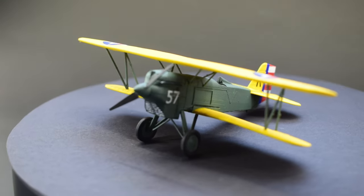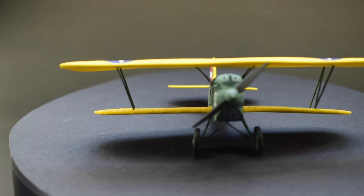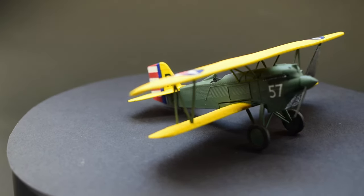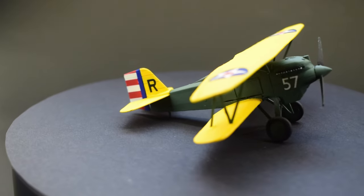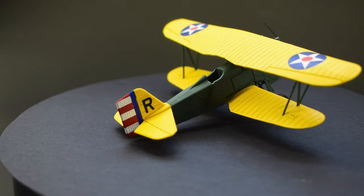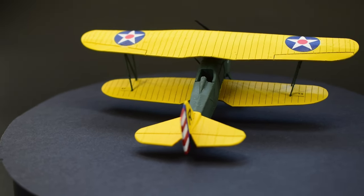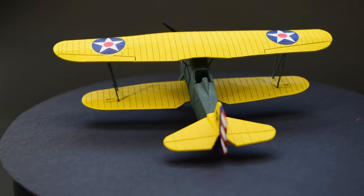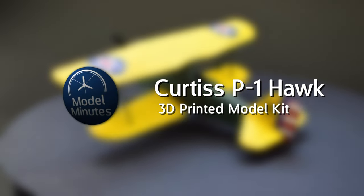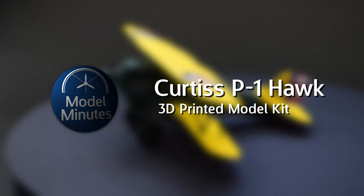Back in 2021 I was fortunate enough to receive a printer from Elegoo, and I thought what better way to try it out than by printing something I can build. What you can see on screen is a 3D printed Curtiss Hawk — this is in effect my first ever 3D printed model kit. I'm Matt, this is Model Minutes, and join me on the workbench today as I show you how I built my 1/72nd scale Curtiss Hawk, which is completely 3D printed.